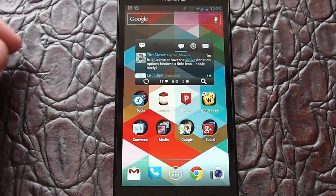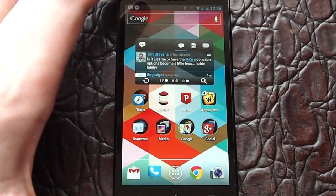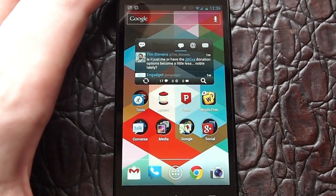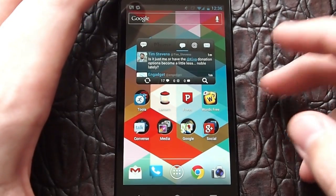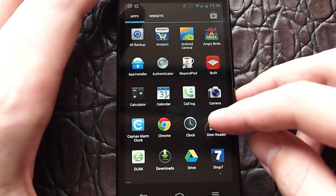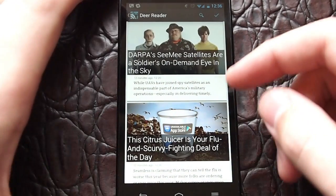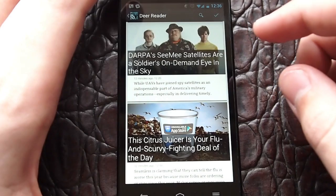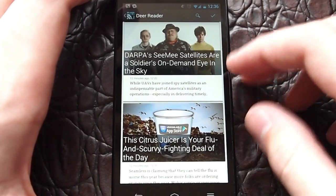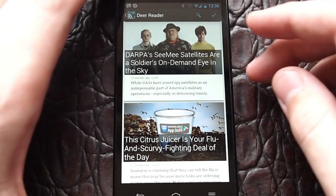Hey guys, this is Andrew with AndroidCentral.com and we're looking at the DearReader Google Reader client. It's quite a bit more than a Google Reader client, but we're going to dive into the UI because it's a really, really nice app that follows the latest Android design guidelines. It's all Holo and things like that, but it's also just extremely smooth and responsive.